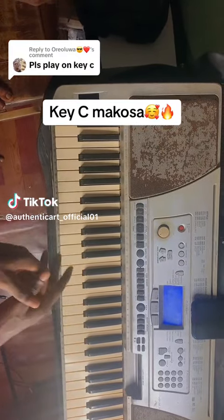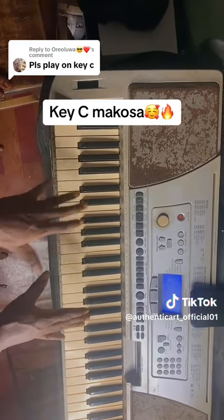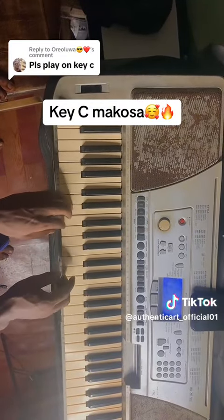Someone was asking me to play Kise with the Makosa. So in this video, I'll be showing you a very simple and basic Makosa on C major. So here we go.